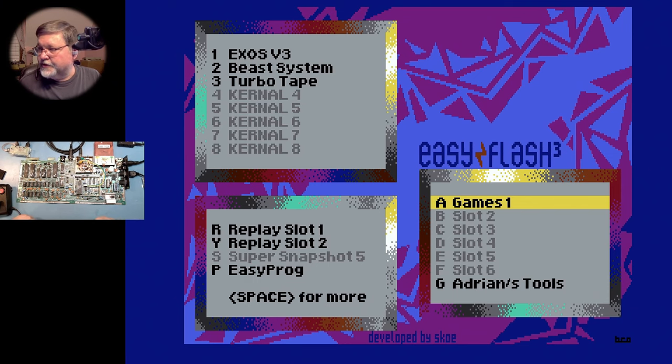And you can see how clear that picture is — it's very clear, very vibrant, a very beautiful picture.